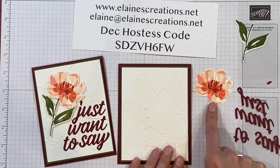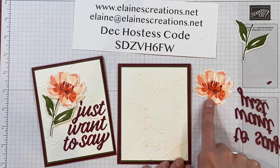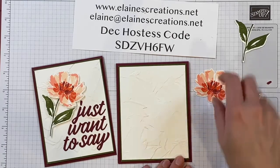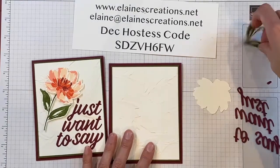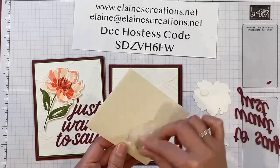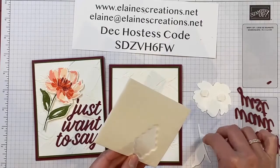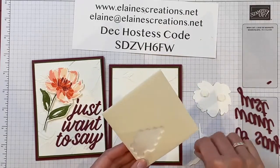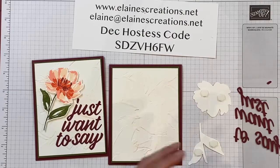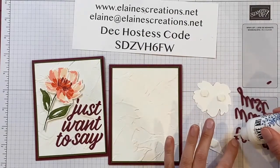My card base is Rich Razzleberry, so I cut this out in Rich Razzleberry. The colors I've used on the flower are Petal Pink, Flirty Flamingo, Poppy Parade, and Rich Razzleberry. I'm going to pop all of these up as well, using dimensionals on the flower and the leaves. Then I'm going to add some liquid glue to the words.